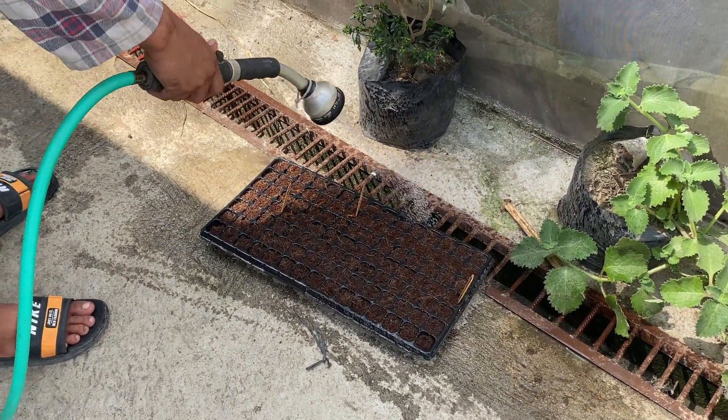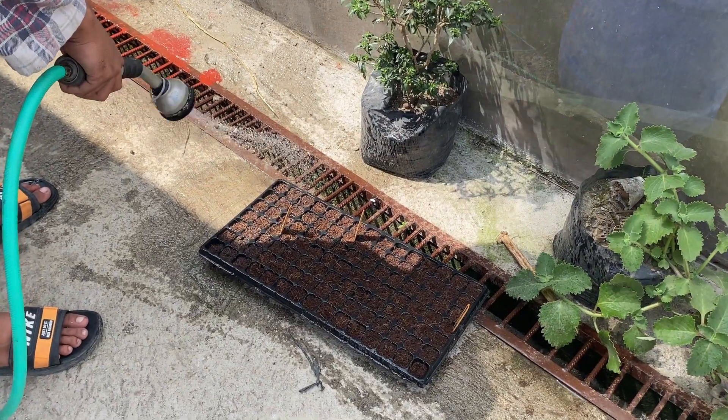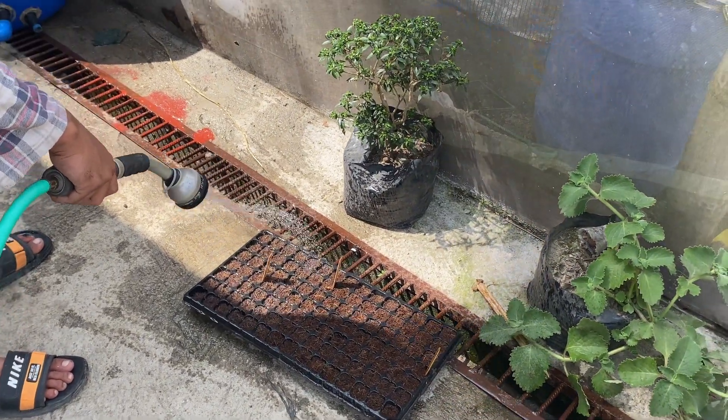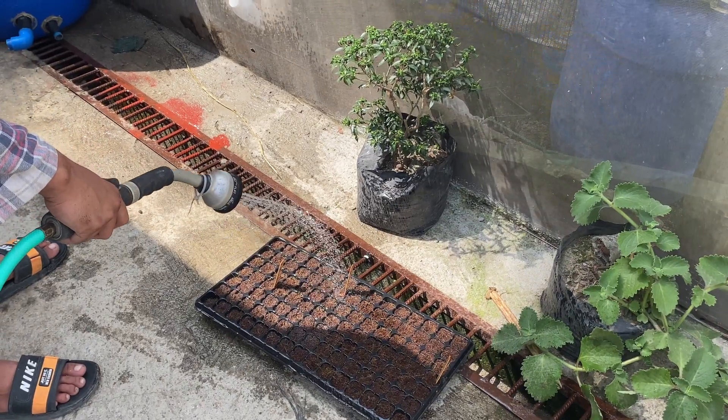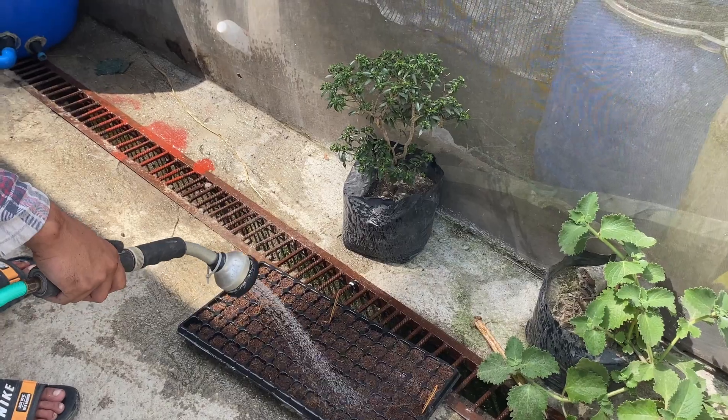Just lightly so it doesn't dislodge the seeds. Soak it real good. Well, the good thing is it was already wet from boiling, so yeah.